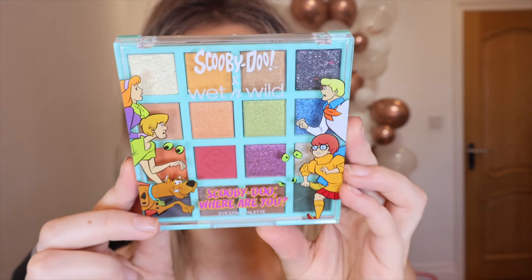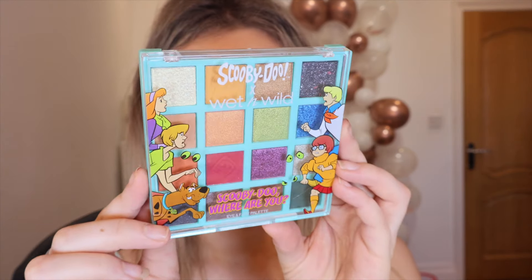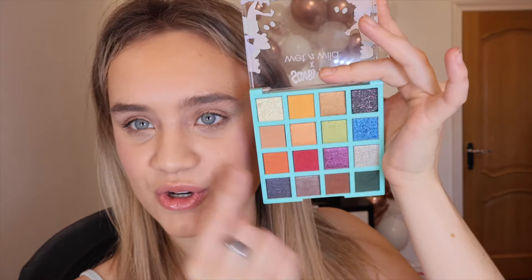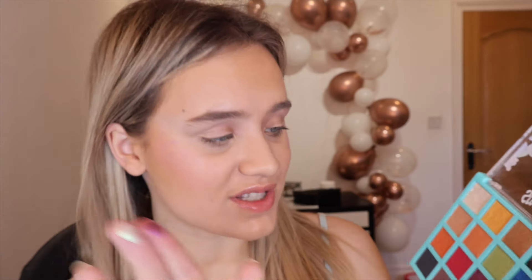Let's look at the eyeshadow palette now. This is a limited edition eyeshadow palette — it's a 16-pan palette for eye and face, and you can see all the characters on the front. I'm actually really excited to dip into this. When we open it up, I'm really leaning towards the warm tones here because they look so pretty. Let's swatch a few of the shimmers — that one was so creamy. I think I'm going to go with the warm tones today.